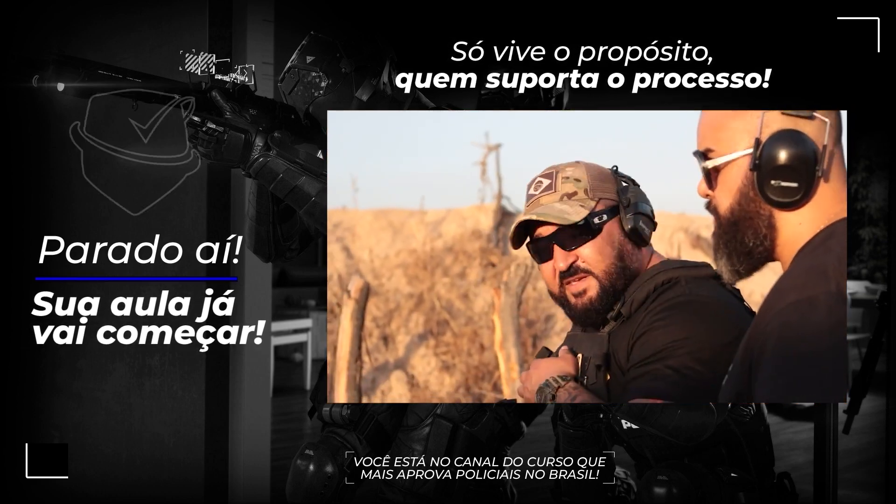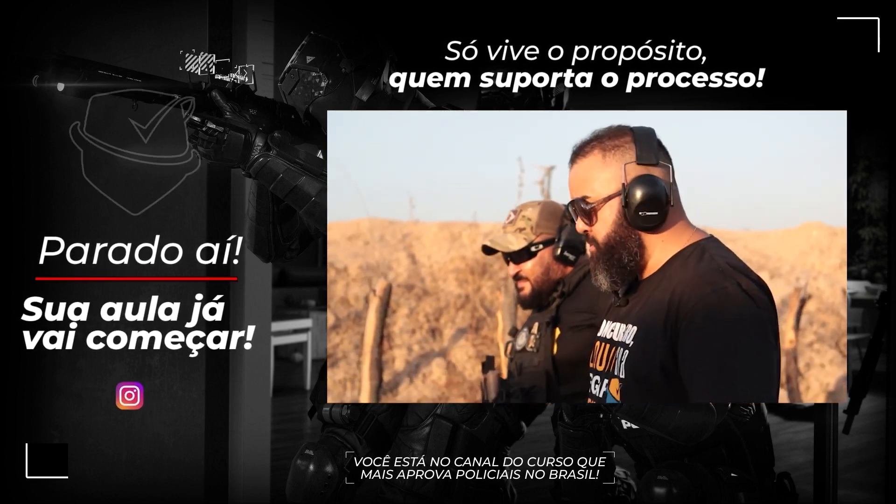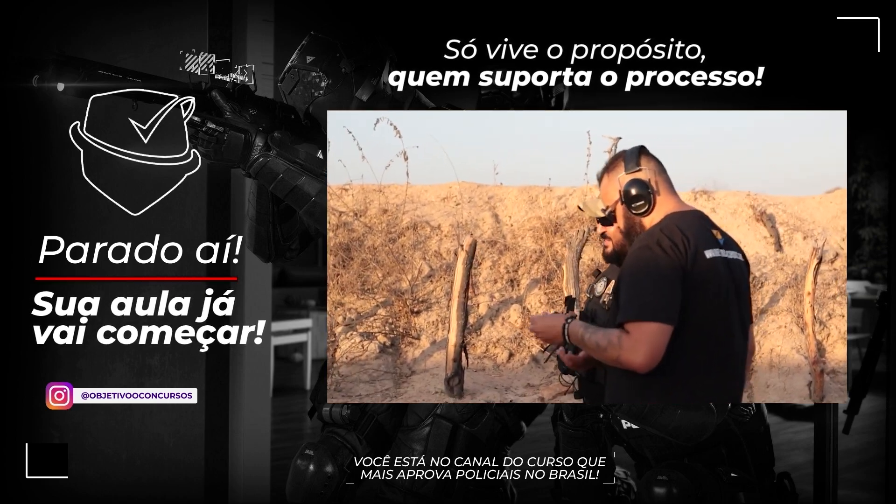Vamos tentar fazer um aí? Vamos ver se eu consigo. Vamos lá — vamos tentar ver aqui se a gente consegue. Show? Depois das instruções — oito munições. Ei, Caveira.